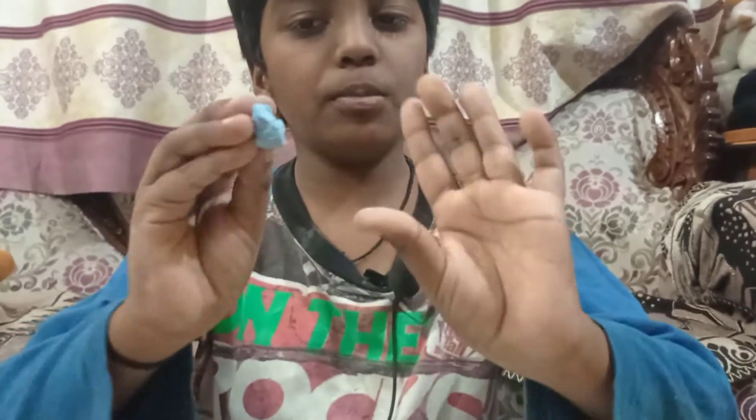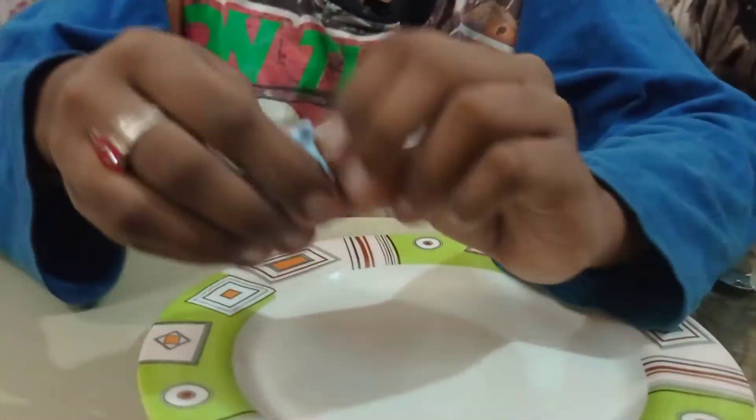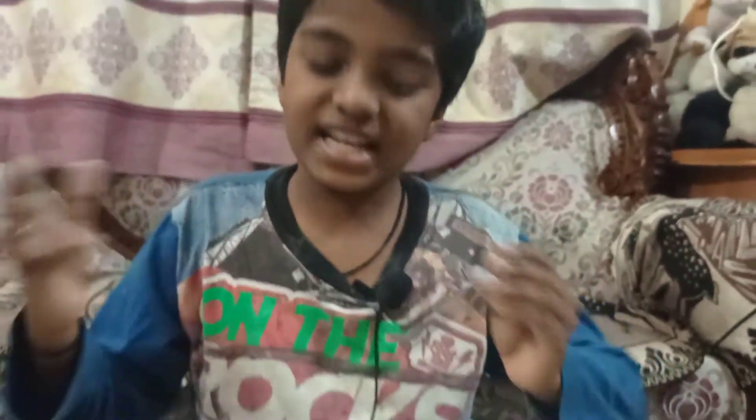Welcome back to my YouTube channel. Today I am going to show you all how to make this easy homemade clay which can get shape easily, and also I will show a science experiment.